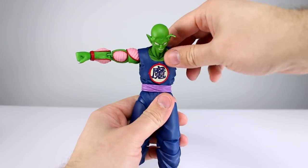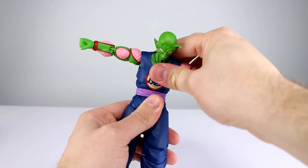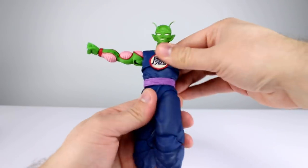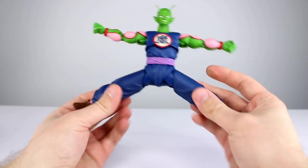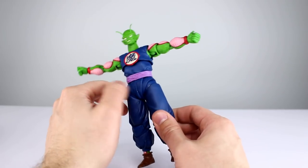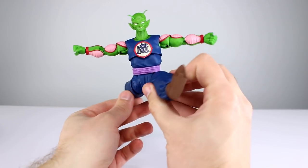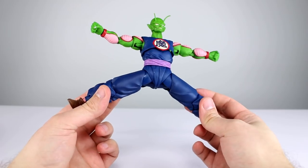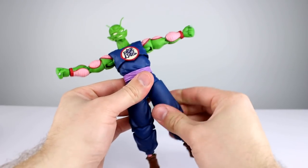He can lean forward and lean back — good enough range, I like it. The belt is floaty of course; you have full swivel but not much swivel at the top, and it will lean, which is pretty good. For the hips, they don't do full-on splits but I think it's far enough. Some people still complain about this new hip design, but look at the range you can get out of it with essentially no gapping — it's really, really well done. You do have a thigh swivel as well.